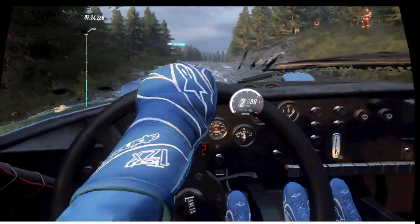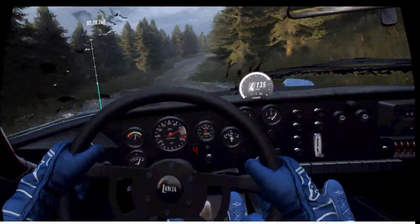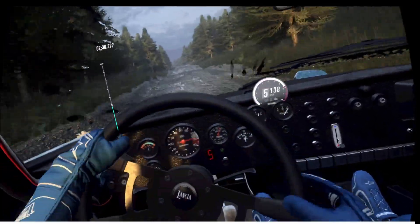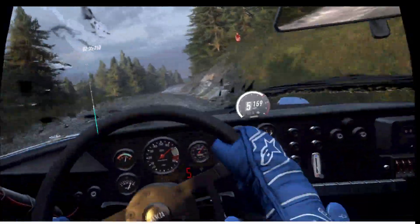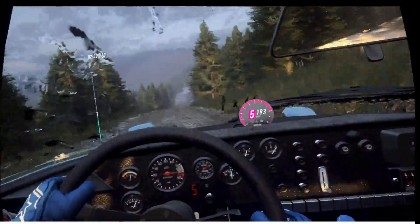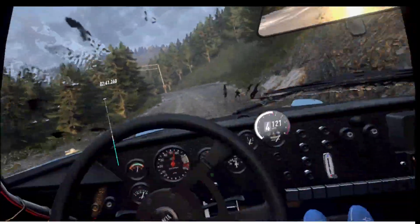Crest and five right of a dip. 150 of a bumps. Four left of a crest, jump, 40. Five right of a dip, opens 50 of a crest. 150 through dip, three left long, don't cut. Through posts, 80.